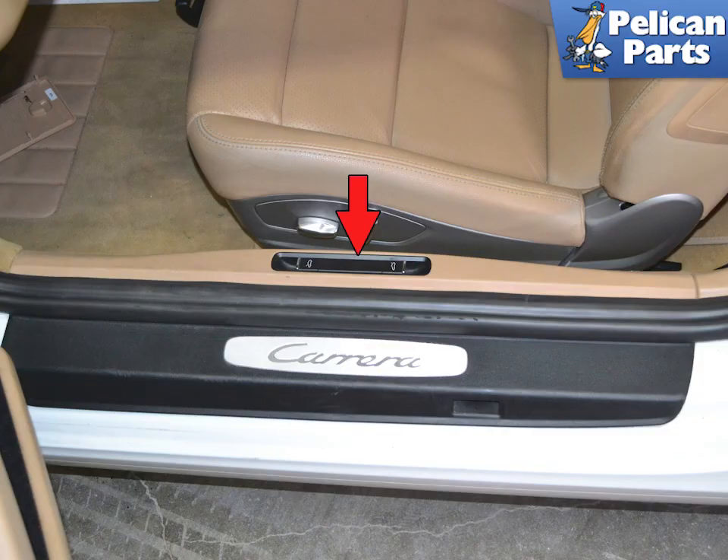Both the trunk and the deck lid switches are a single switch in an assembly on the driver's side inner sill plate. You will need to remove the sill plate to change them out.